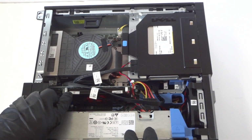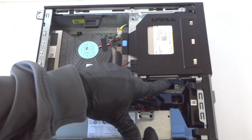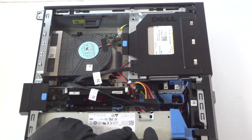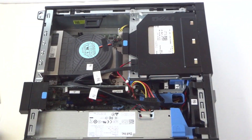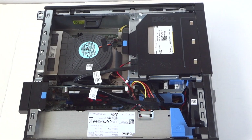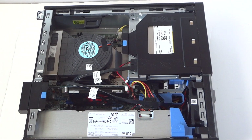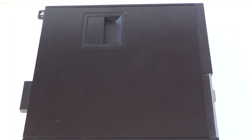So we've upgraded the video card to the AMD Radeon HD 7570, upgraded the memory, the hard drive, and the optical drive. This is for the Dell Optiplex 790 small form factor. Just reinstall the side panel and that's going to be it, guys. Thanks for watching, bye!